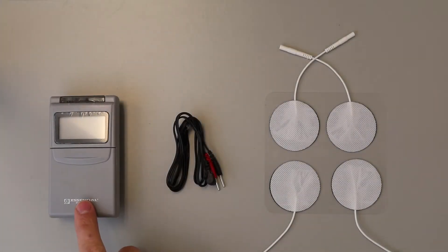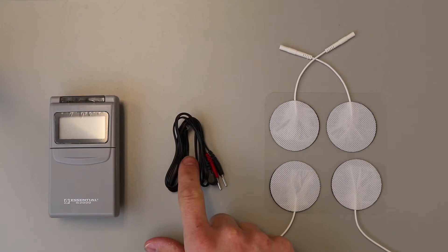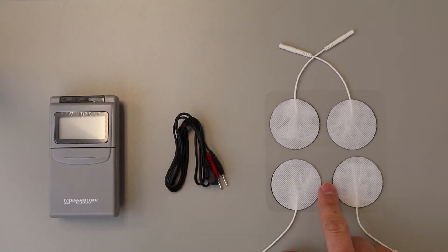Now there are a few parts of the TENS unit: the machine itself, the lead wires, and the electrodes.